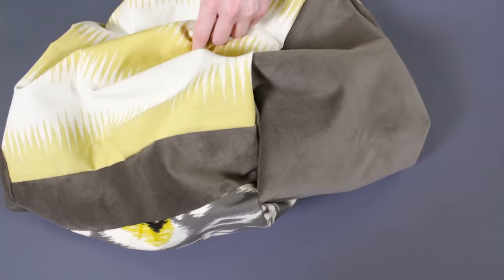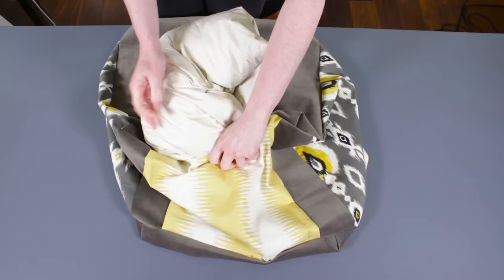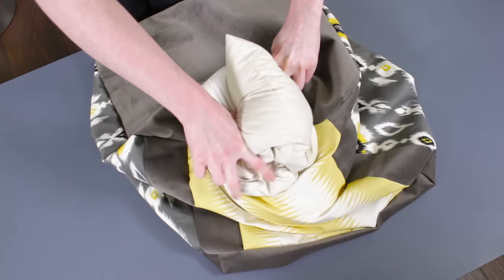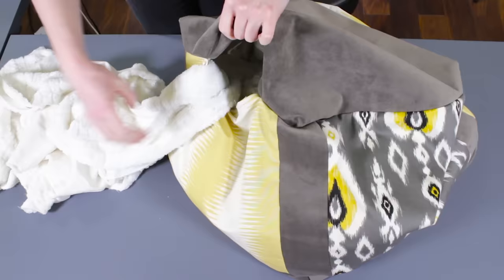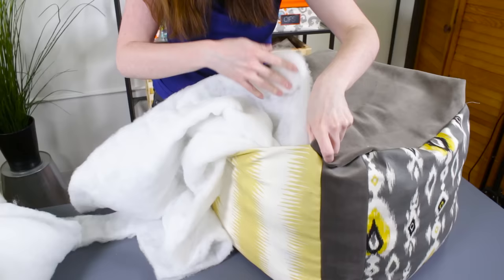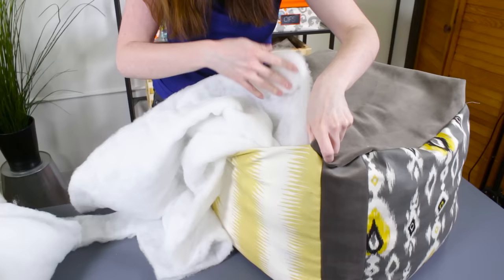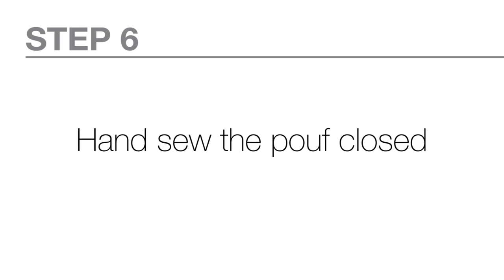Turn the piece right side out and poke out the corners. Fill the poof with scrap fabric — it's best to start with batting, stuffing, or a pillow form so the top is soft and smooth. I'm using an 18-inch pillow. Then fill the rest with fabric you have around, like old towels or sheets. Use batting or stuffing around the sides and corners to fill out the poof. If you want the poof to be softer like a floor pillow, you can fill it with just stuffing, or you can get beanbag fill.